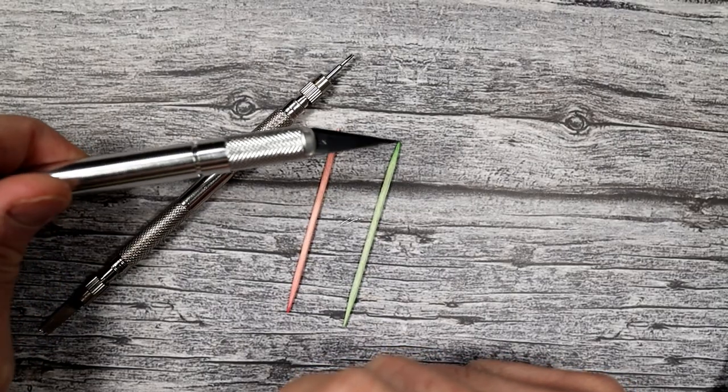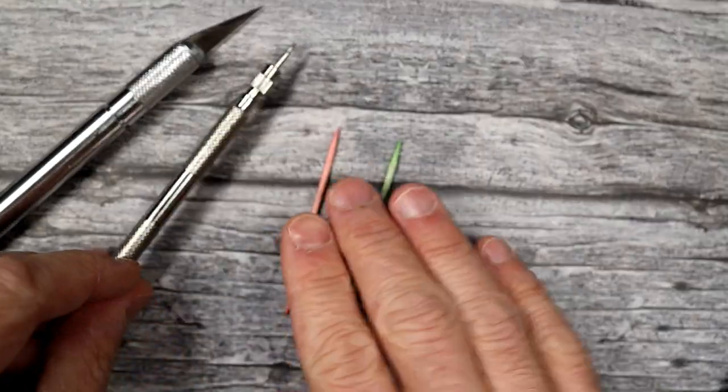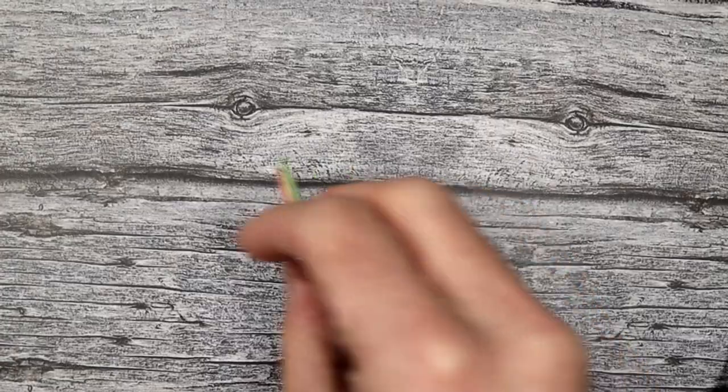The tools I'm going to use are any kind of razor blade — I have an X-Acto knife — a spring bar tool which you may or may not need, and a couple of toothpicks, which we'll get into.